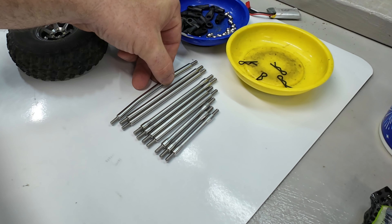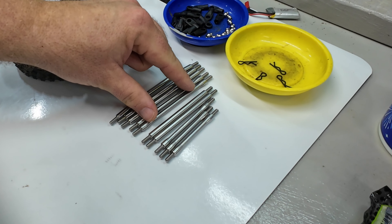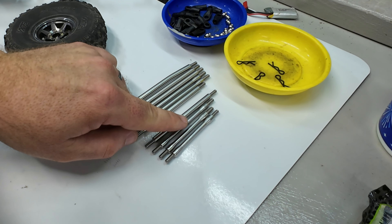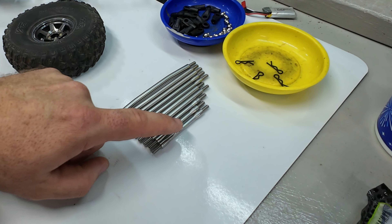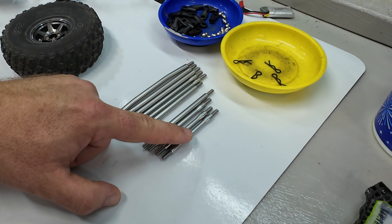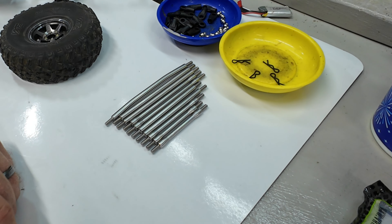As I'm laying all these out, the curved one that's the longest is most likely the steering linkage up front. There are two longer links that are very beefy, two longer links that are a little smaller, two medium-sized beefy ones, one medium-sized smaller one, and then two shorter ones. It's interesting that some are thinned down and look like they would not be quite as strong — I would hope those go on the rear, but these are way too short for that. So we're going to have to take some links off, lay them out, measure them, and match them up as we go.